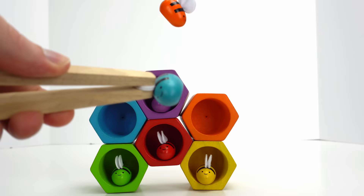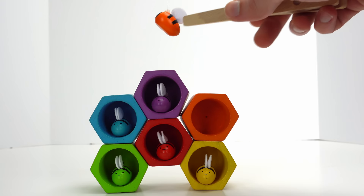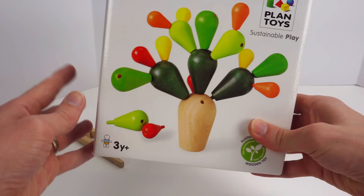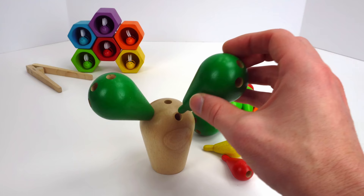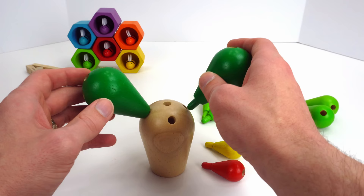We got the blue one — where should we put the blue one? That's right, up here. Last one — it's the orange bee. Let's put the orange bee in the orange hexagon. Now that we have our bees safely in their beehive, how about we plant them a cactus so they can get some nectar to make honey? Let's start with the stalk of the cactus and now let's add these bigger green arms. Oh, it fell over! This is a balancing cactus, so we've got to make sure to balance it. Let's try again — put one here and put one here, that way it will be even.